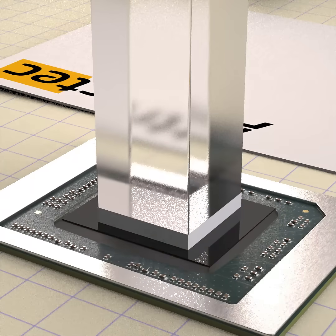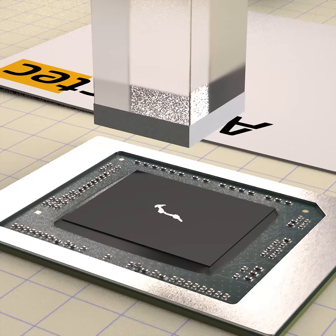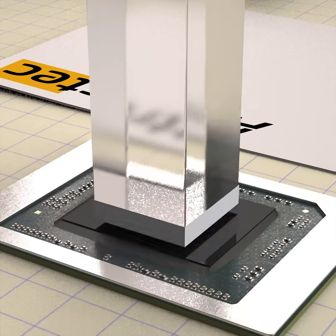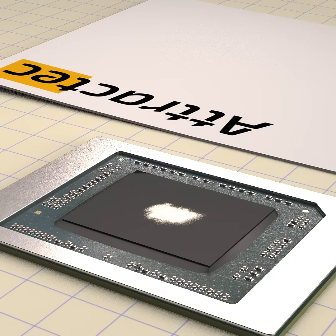With the priming applicator, squash the droplet onto the die surface. Hold the applicator flat against the die and rock it back and forth for force wetting of the liquid metal onto the die.